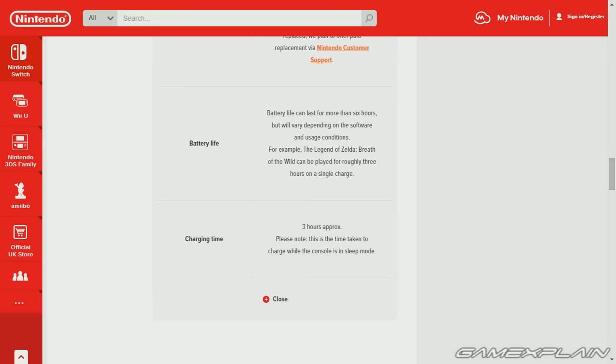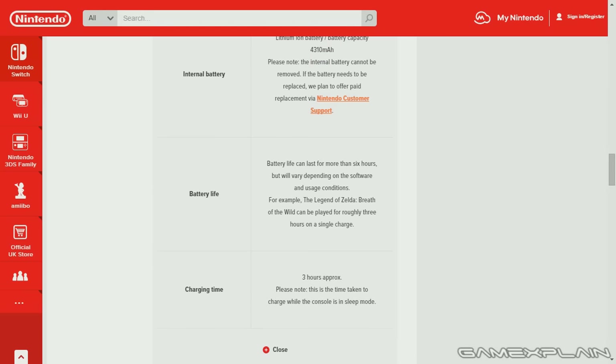The battery life can last for more than 6 hours, but will vary depending on the software. They offer up the example of Zelda, which will only be playable for roughly 3 hours before it needs a charge. It'll take approximately 3 hours to charge, and that is the time taken when the console was in sleep mode, so it's unclear how long it'll take otherwise.